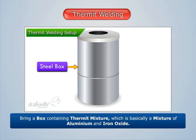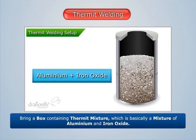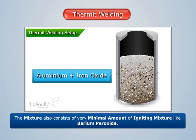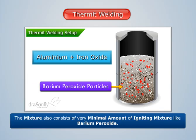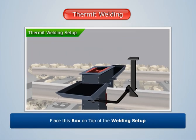Now bring a box containing thermit mixture, which is basically a mixture of aluminium and iron oxide. The mixture also consists of a very minimal amount of igniting mixture, like barium peroxide.